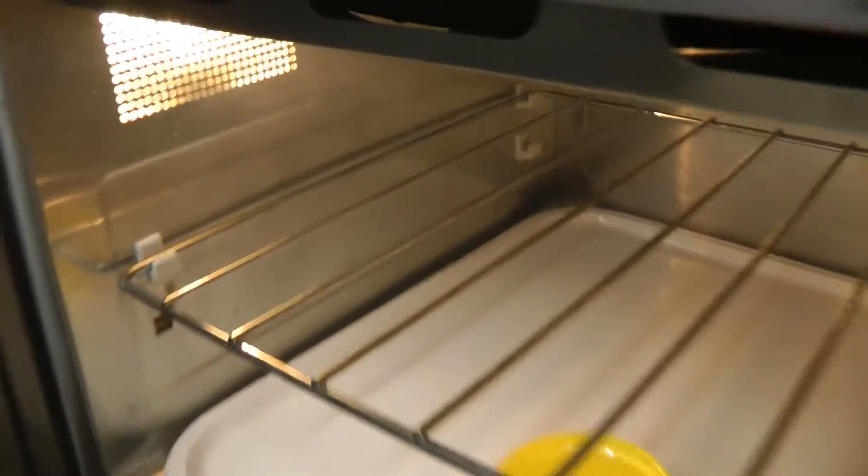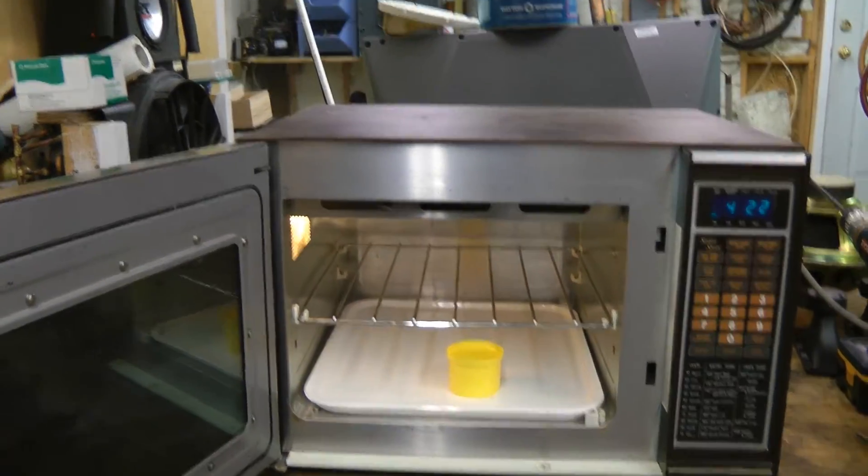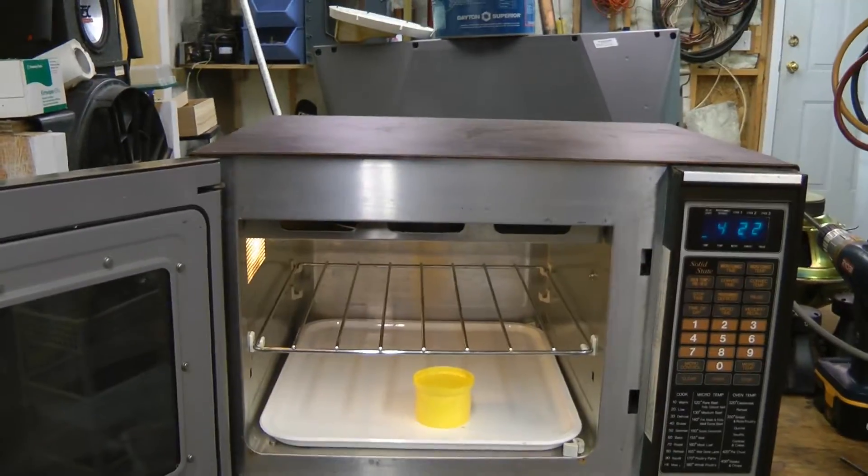The fan is running, but not very fast — it's only running at maybe two or three hundred RPM. It's smoking. I think the element is overheating. Let's see if we can fix that fan.